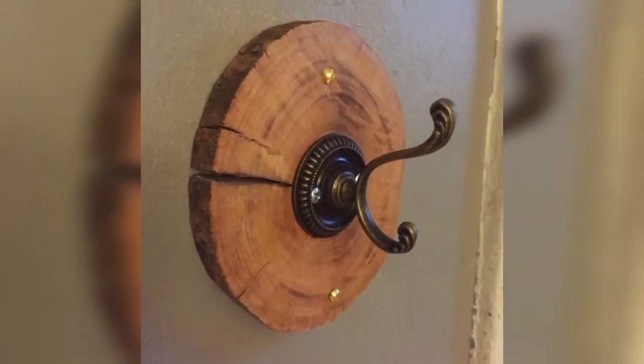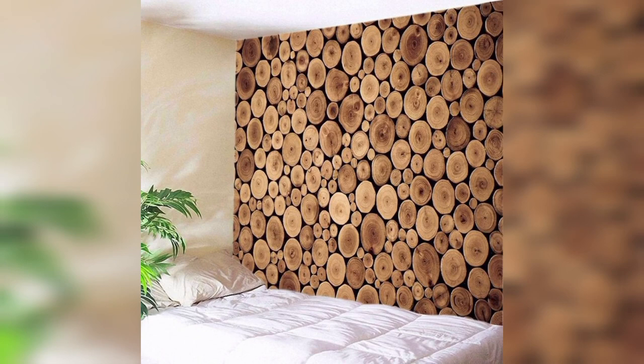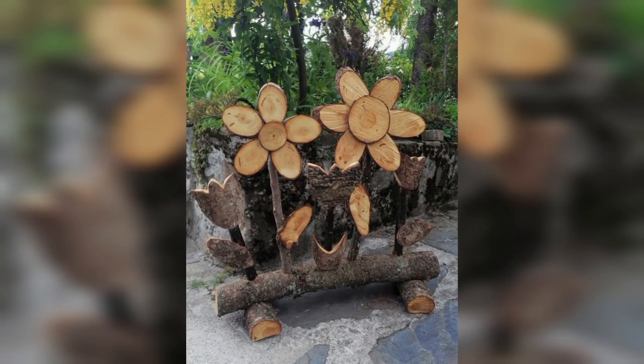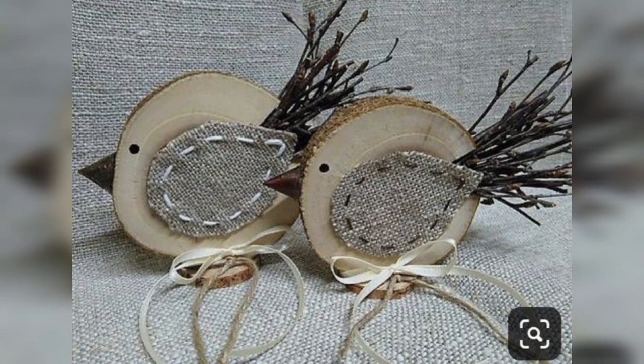Wood slices make a beautiful addition to any tabletop decor. They can be used as a centerpiece, a charger, or even a base for a centerpiece arrangement. Pairing wood slices with other natural materials such as greenery and leaves can create a handsome and organic look.